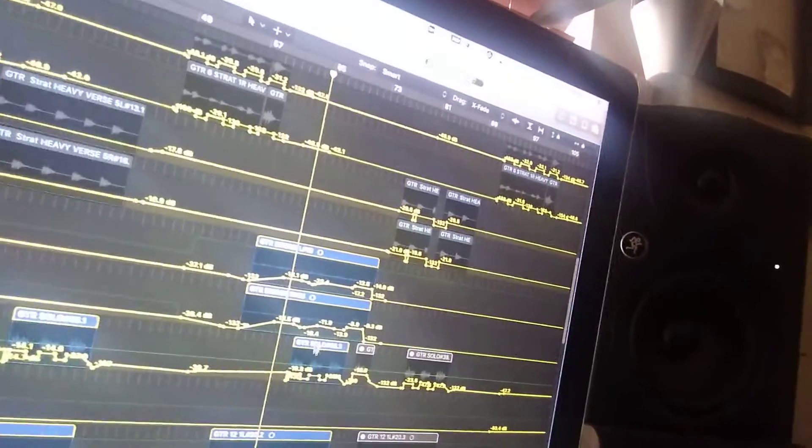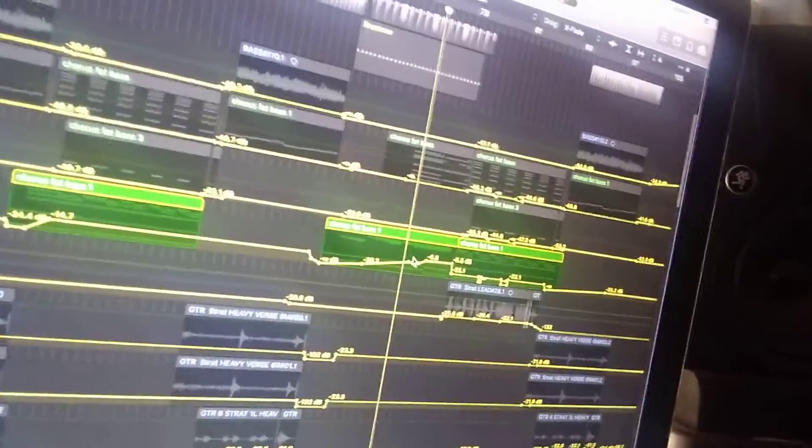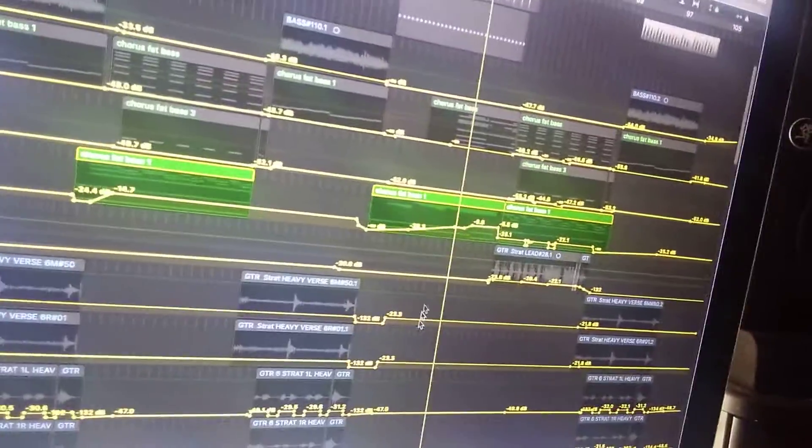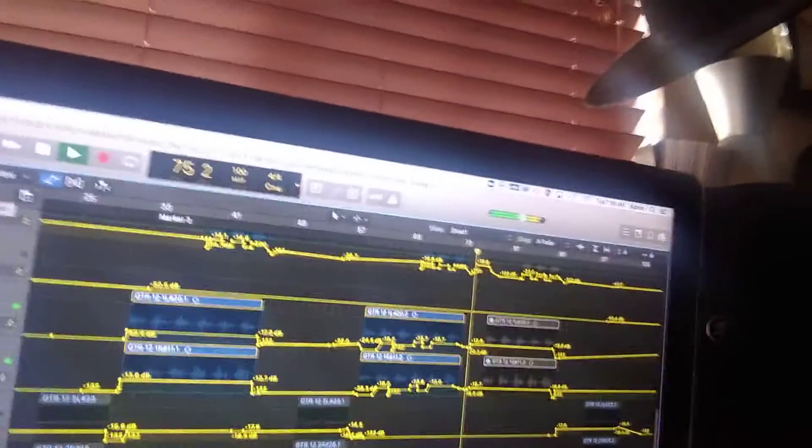And then it goes into a really cool... So here's our main little melody, right? And there's the counter part. Here is the answer part. Now we're going to get these choirs coming in here. Big dreamy sound.